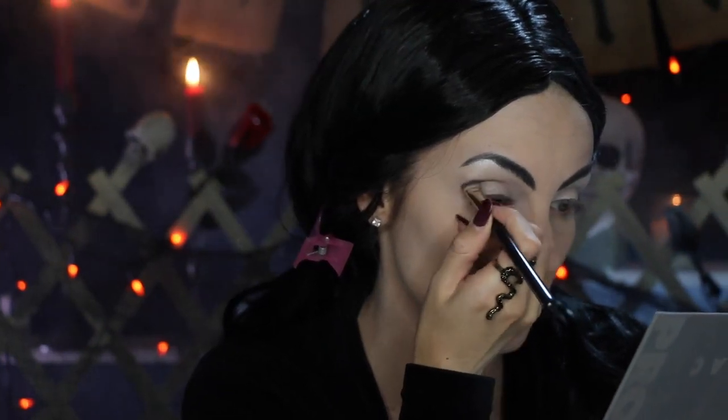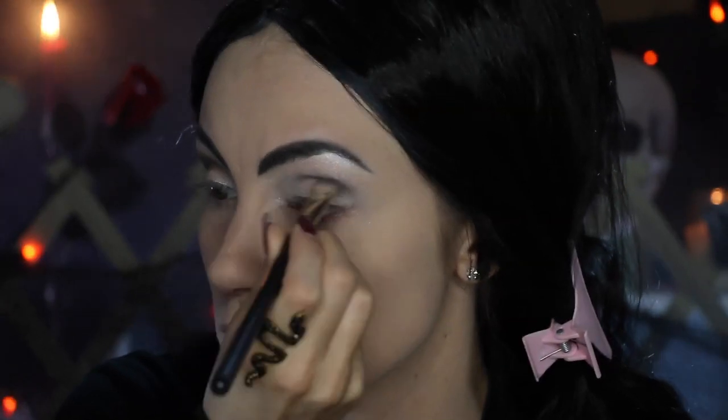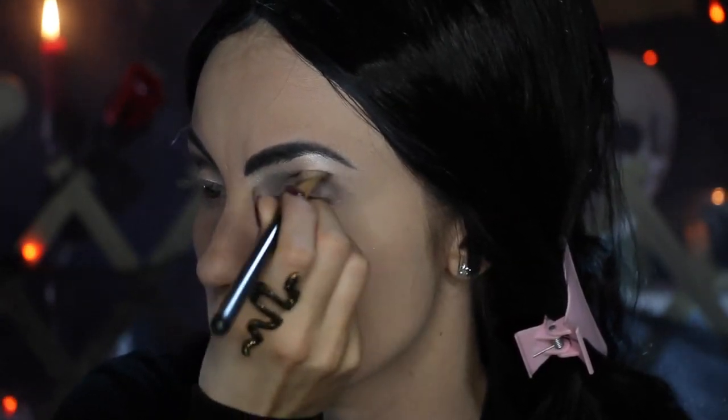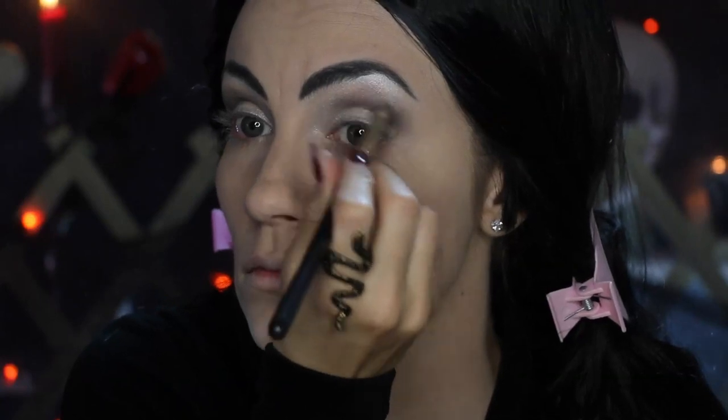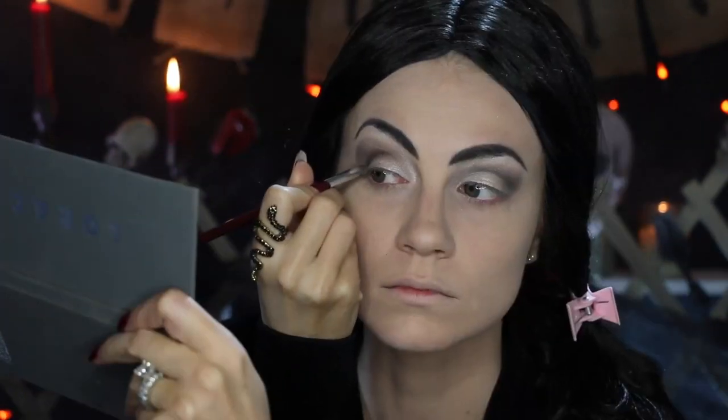Morticia has super smoky eyes, but just specifically in the crease area. So I'm going in with the charcoal to build that area up. Now going in with the black, I'm just going to darken those outer corners.